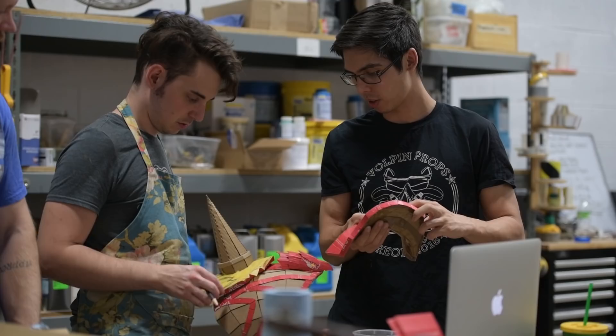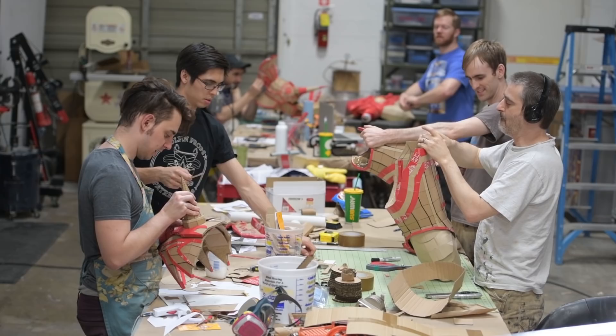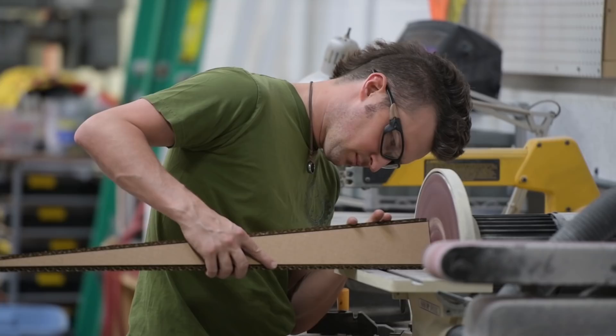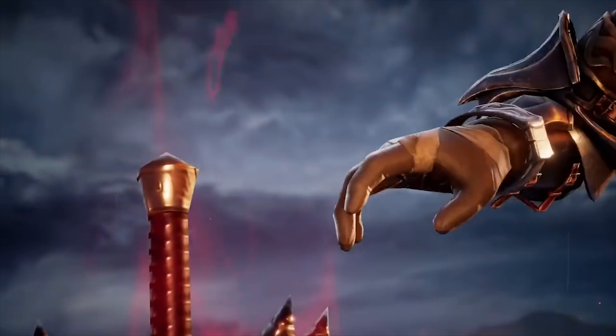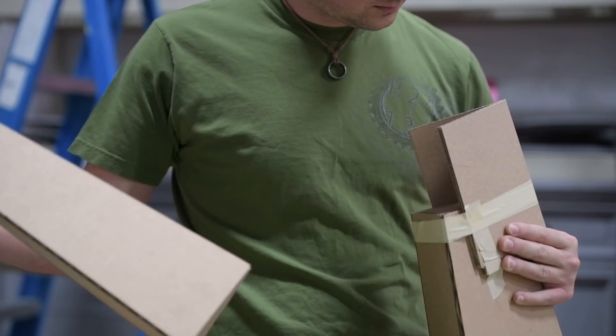In order to meet our deadline, we can't just go part to part to part. We're building every single piece of Nightmare simultaneously — it's all going to come together right at the end into one giant sculpture. It's easy to say that Nightmare is the villain in Soul Calibur, but the real villain is the sword Soul Edge, and building Nightmare's Soul Edge is like building another character entirely on its own.